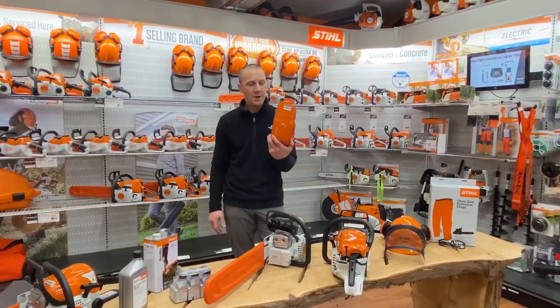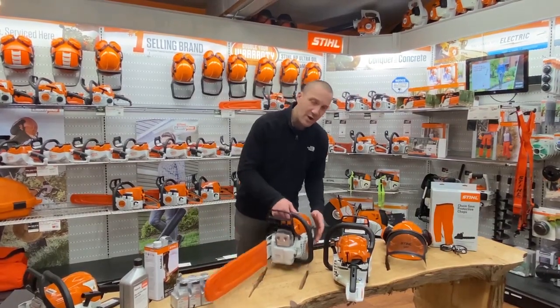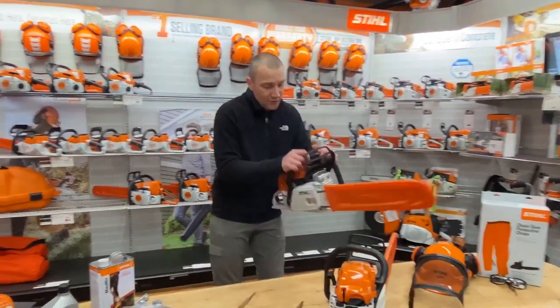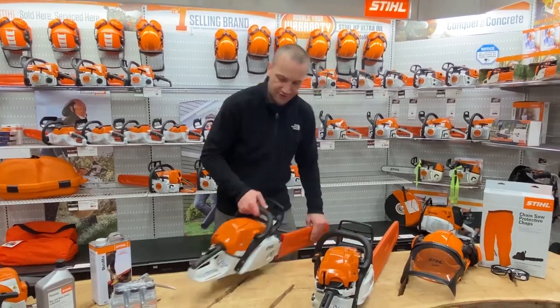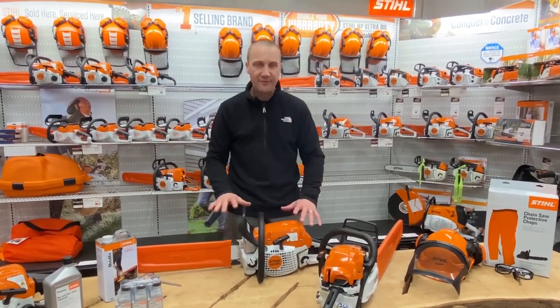I do not see a problem with going plastic on the starter housing, and I do not see a problem with going plastic on the clutch cover. Now, we do see metal on certain saws — here is a Stihl MS 291, which is a consumer version at around $500.